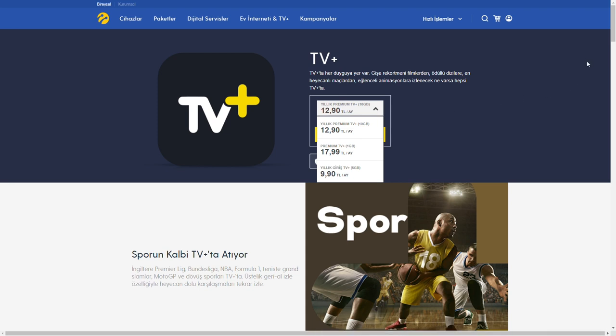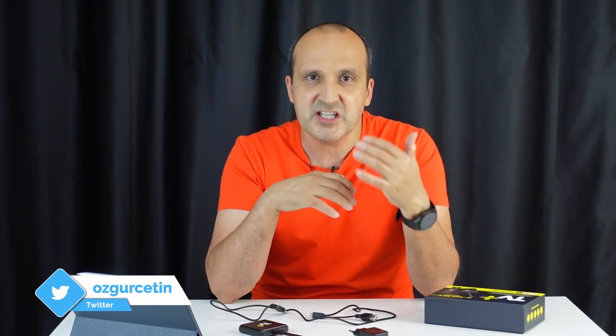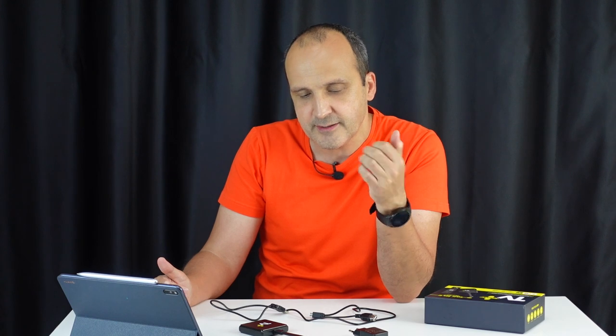Bir müjde vereyim: Turkcell de Netflix gibi, Blue TV gibi özel içeriklere yönelecek. Yakında Turkcell'in Türkiye'ye özel dizileri veya Türkiye'de çekilen bize has dizilerin de bu kanal içerisinde yayınlanacağının müjdesini vereyim. Türkcell TV Plus ekibi ayrı bir şirket olarak yollarına devam ediyorlar ve bütün platformlara gelmek için çalışmaları sürüyor; Xbox ve PlayStation gibi platformlara da yakında geleceklerini söyleyebilirim.